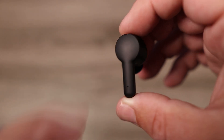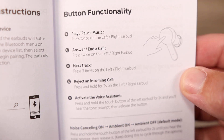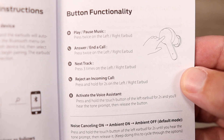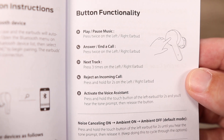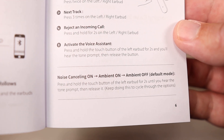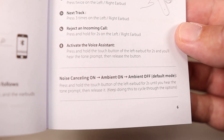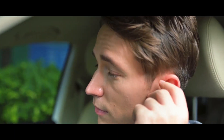As far as the controls, they do utilize touch controls, but sadly they don't have volume control. You do have play, pause, skipping tracks forward, going backwards, and the ability to switch between three different modes. Although in the instruction booklet it says to hold the left earbud for two seconds, it's actually the right earbud. You hold it for two seconds and it switches between ANC on, ANC off, and ambient mode.